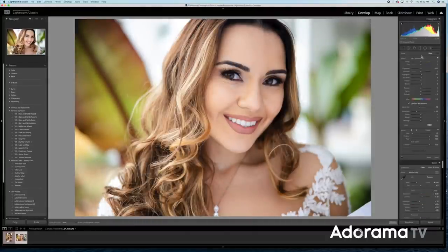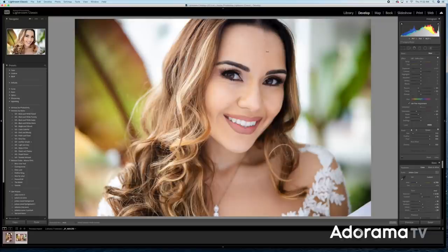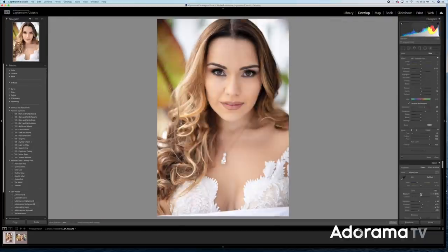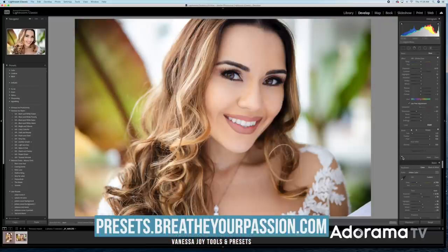Lastly, I'll come into the local adjustment brushes with all my presets for retouching the face. I don't do a lot of retouching — just some smoothing of the skin, brightening the eyes, getting rid of some lines underneath the eyes, and whitening the teeth if necessary, which in this case it's not. I don't like to do a ton, but a little pop is always nice. You can find all these presets at presets.breatheyourpassion.com. Before and after — just the local adjustment presets and then the full before and final — just a little cleaning up, nothing crazy.